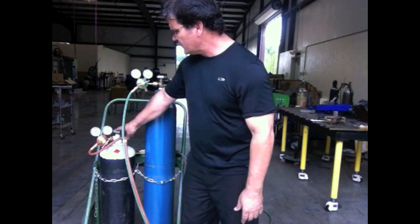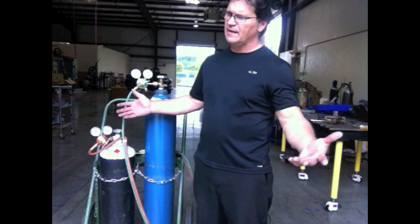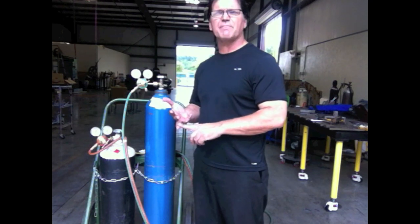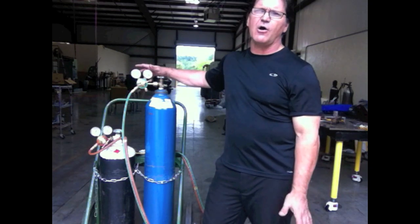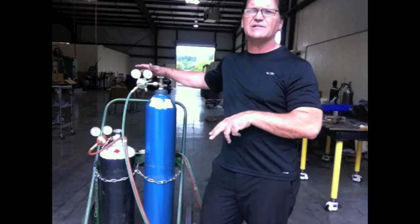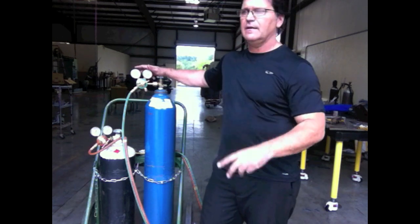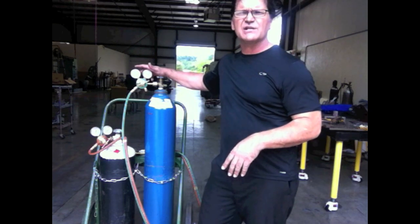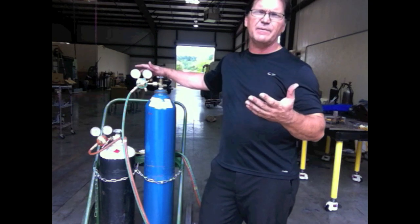I've turned the acetylene open roughly half a turn. Now, where do I set the gauges? It's not simply 10 and 40, because it depends on what tip you're using, the thickness of the metal, and the manufacturer's guidelines. Manufacturers for oxy-fuel equipment are all different — torch heads all mix differently, there are different designs. Smith has an in-head mix; Victor typically mixes in the body. They've done their homework, providing tip charts recommending the safest and most optimum pressures to get a good, safe cut.